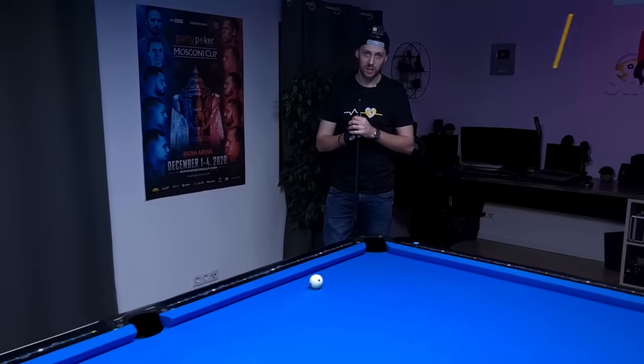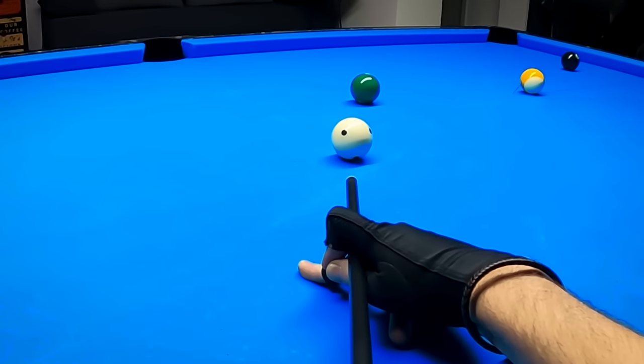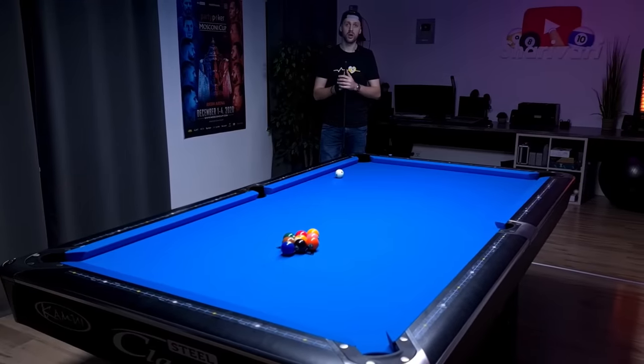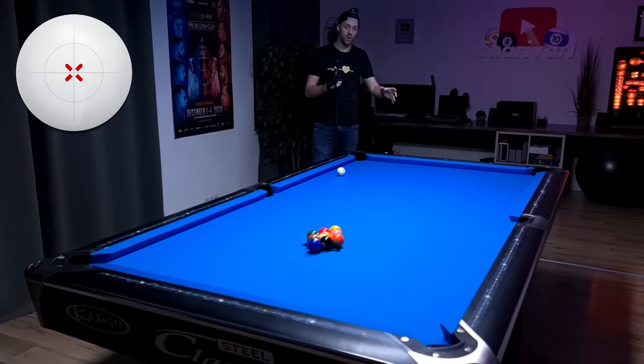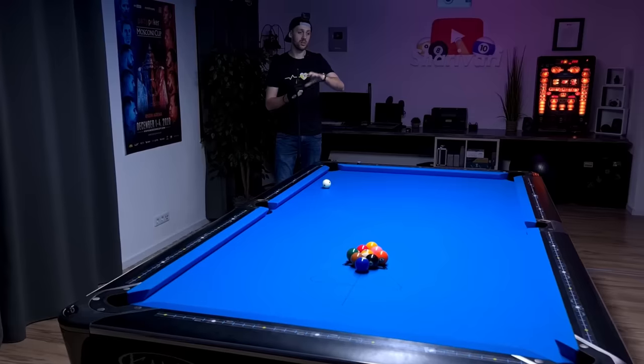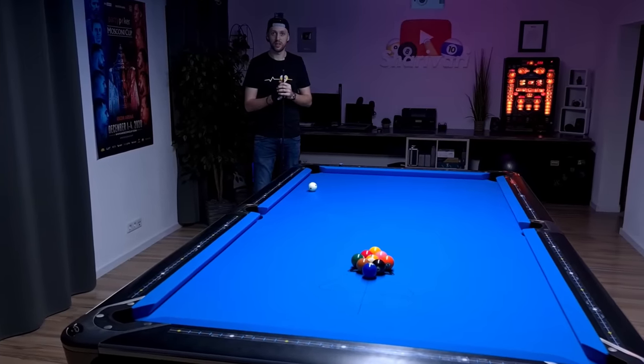Today we're going to break and run a rack of nine ball together. I've put my GoPro on, which means you will see every single shot from the first person view. I'm also going to talk you through what spin I'm using on the cue ball, why I'm using that spin, how I'm adjusting my aiming for the spin, and what exactly I'm trying to do on the table.